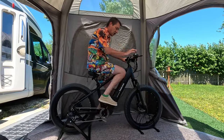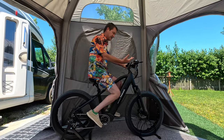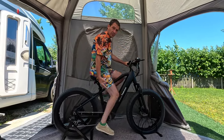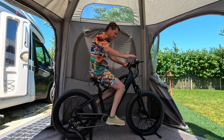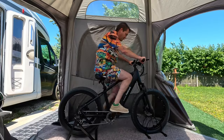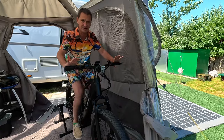Here we have it on the stand. We're trying to recreate indoors — we live in a motorhome, so this is in the awning. This is how it would power up. Watch this video — this is fantastic. Wait till you hear about the feature I haven't told you about yet — it's incredible.